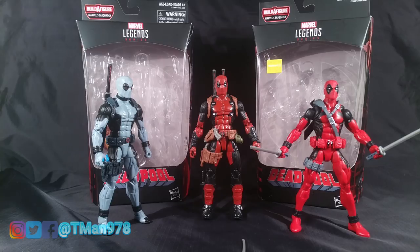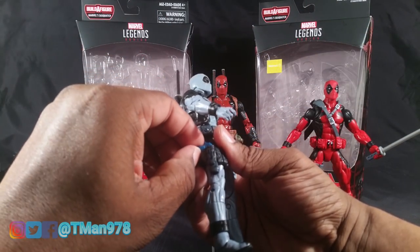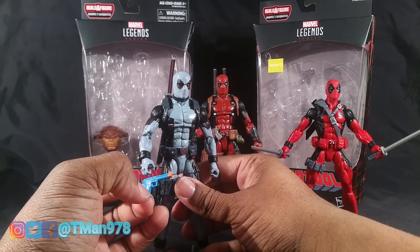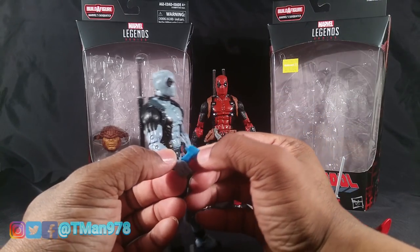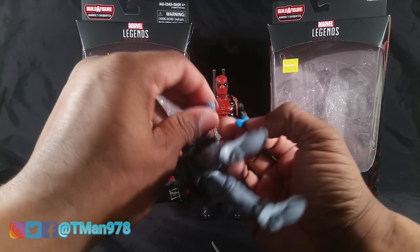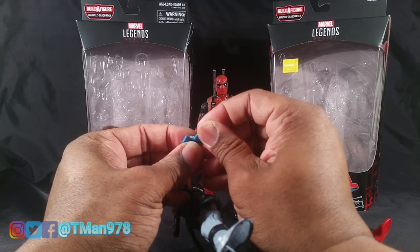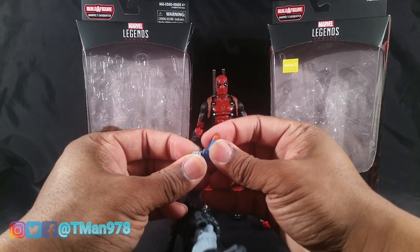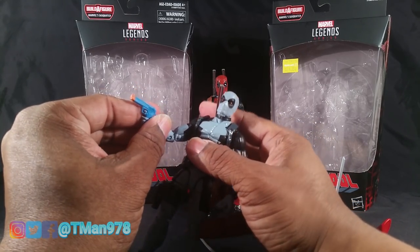It doesn't bother me; if it does start bothering me I threw it back in the box. This was on clearance for $14.84 for some reason — I don't know why. They gave him what looks to be a toy gun because it has the orange cap on there. I guess Hasbro is just trying to be different with these releases, figuring what can they do to make Deadpool more comedic and how can they be child friendly as far as the weapons — even though on this one they gave him silver guns.